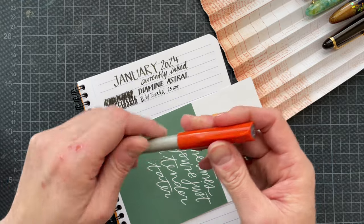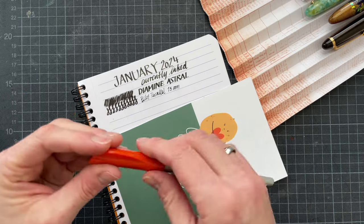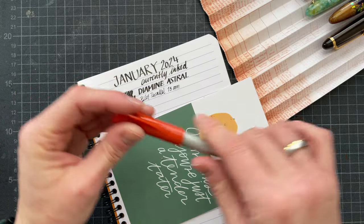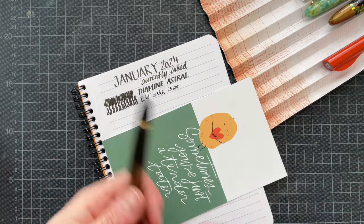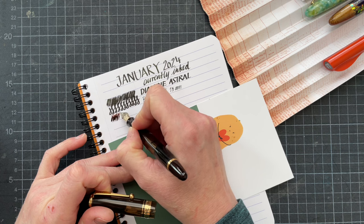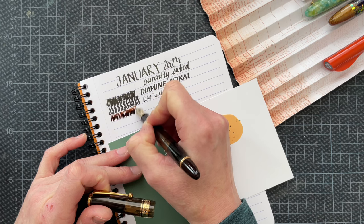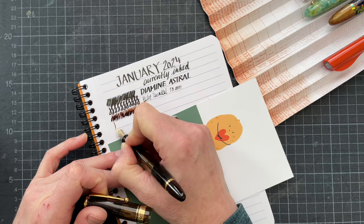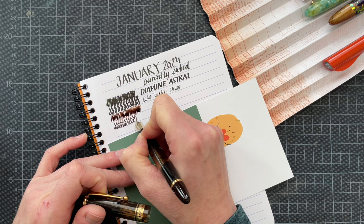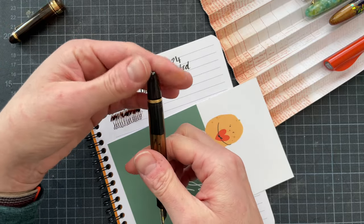I cleaned out all of my pens that I had inked in December yesterday after I had made the decision on what to carry over and which pens to ink up. These Pilot Parallels cleaned out really nicely. The next pen is the Pilot Custom 823 with Diamine Walnut, and every time I use this ink I am very much enjoying the experience. I like how the color complements the pen — I missed this pen, I haven't used it in a while.